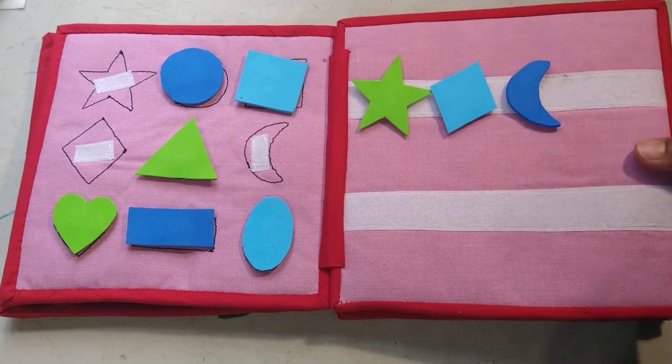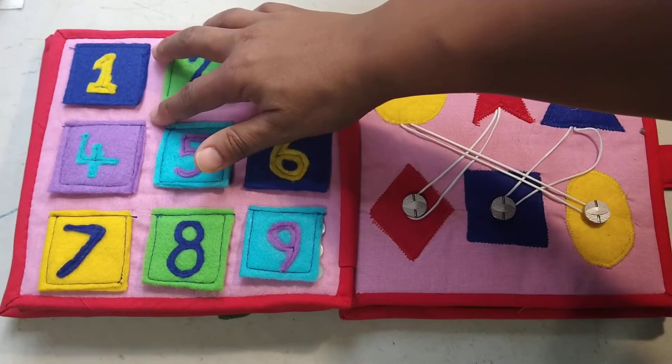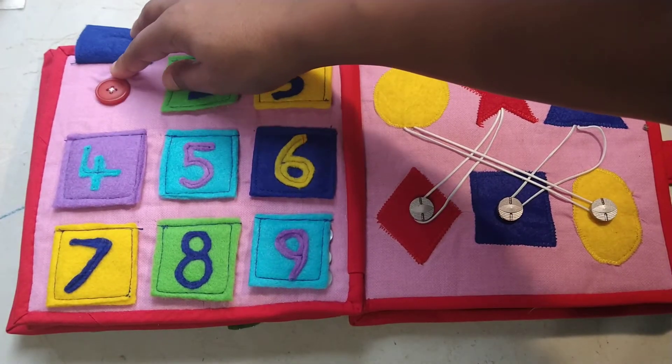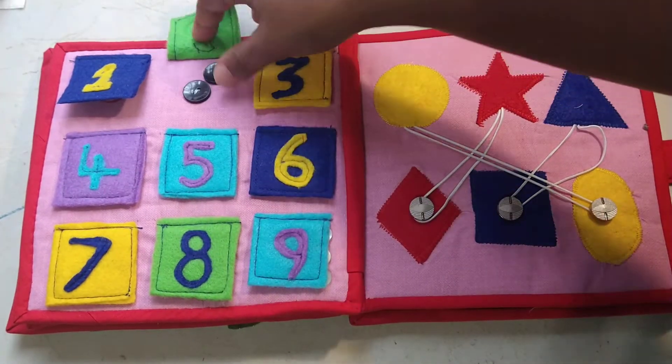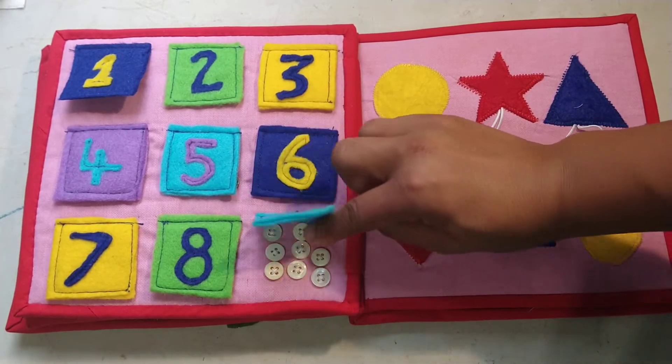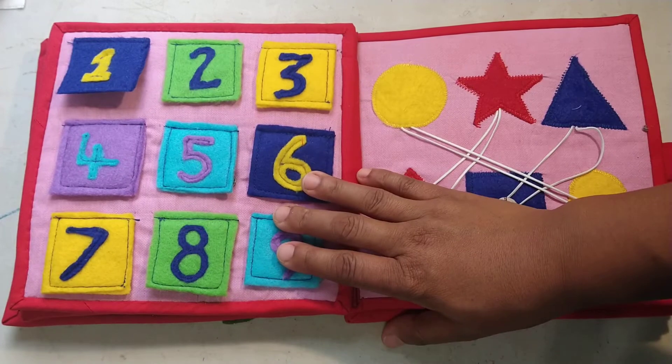This one is another counting one — this time there are buttons, and these are sewn on really well, I doubt you'll be able to get those off. So there's one, two, three — you can count the buttons, and obviously they've got smaller and smaller as I got to nine. Great way to use up all of those old buttons you've got sitting around.